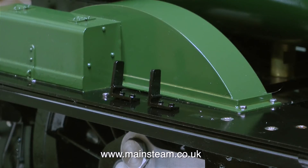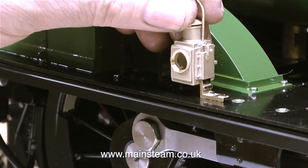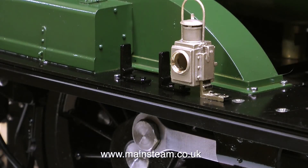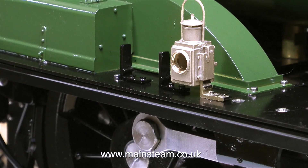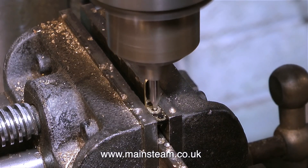Furthermore, and somewhat surprisingly, these brackets are just pushed into holes on the running boards. So I removed one of the brackets completely and modified it. I suppose it was a bonus that these brackets parted company with the running boards so easily. The first job I did using the 1 inch belt sander was to re-profile the bracket so it fitted into the lamp.